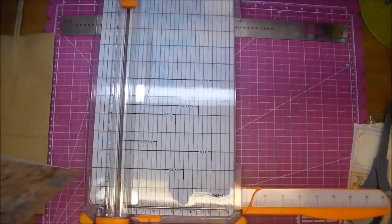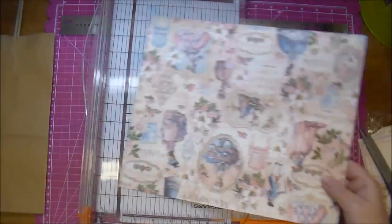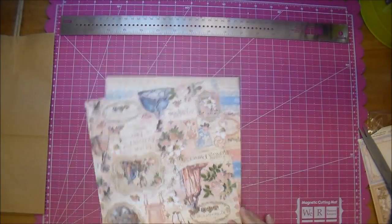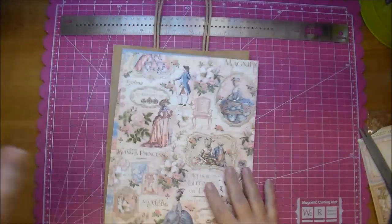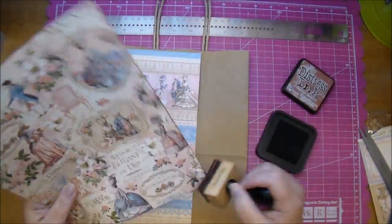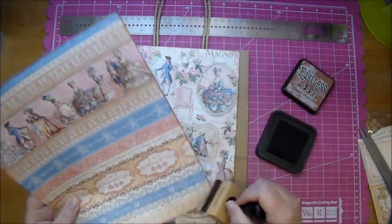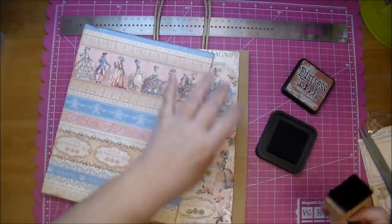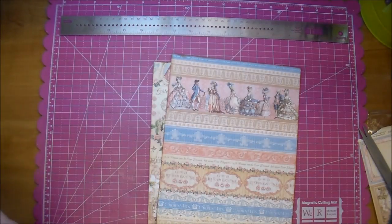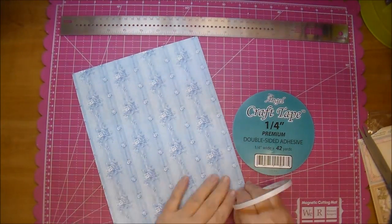I'm just measuring out the bag and it comes to be about 8 by 10, so I'm cutting a piece for both the front and the back of the bag. I'm going to distress the edges with Vintage Photo Distress Ink by Tim Holtz. To adhere my paper to the bag I want to use some strong tape, so I'm using the Angel Craft tape in 1¼ inch.